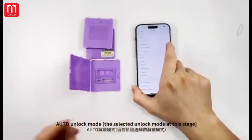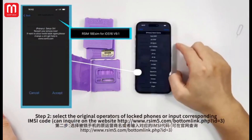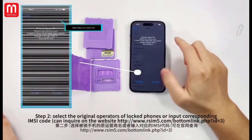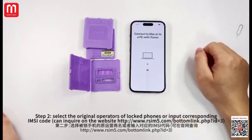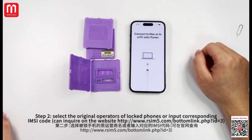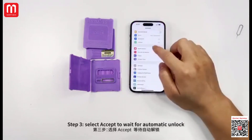We have detailed modification tutorials and required SIM card booths and card holders for sale. After unlock mode: Step 1, select after TMSI. Step 2, select the original operator of the locked phone or input the corresponding IMSI code — you can inquire on the website. Step 3, select update and wait for automatic unlock.